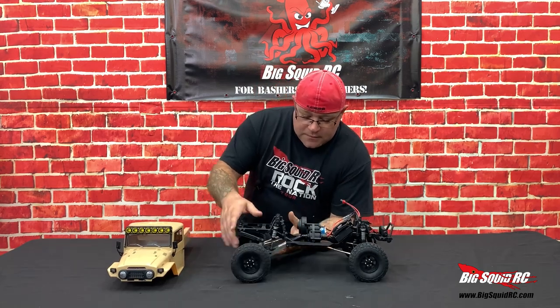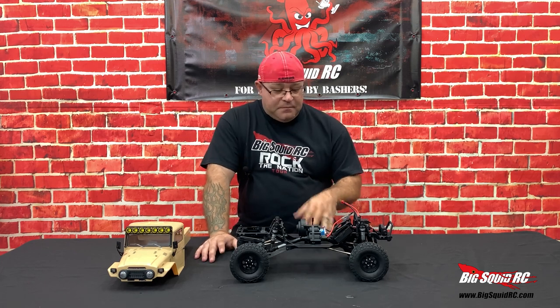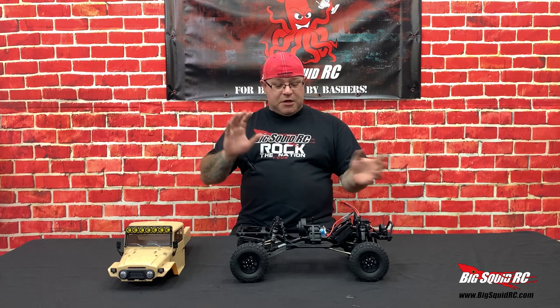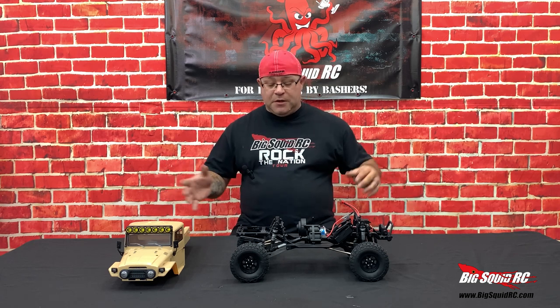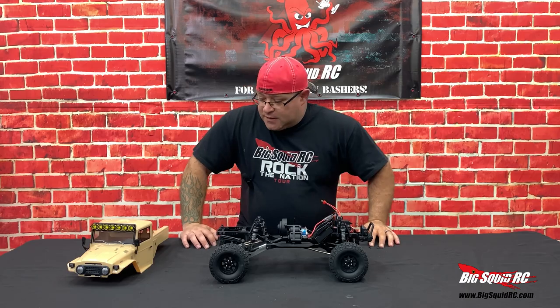In the rear you've got trailing arms. What's nice about any Element Enduro chassis is it's interchangeable with any other one, so you can mix, match, and make your own custom rigs. One of the bigger benefits to having an Element rig is there's so much parts availability and so many things you can do to them. Let's jump in for a closer look at this thing.